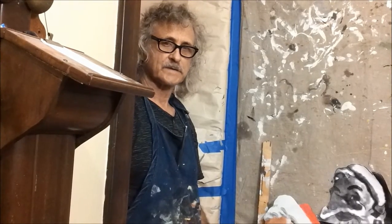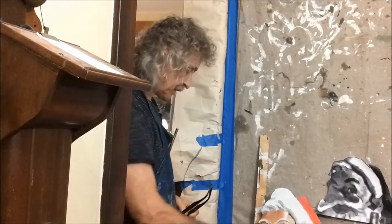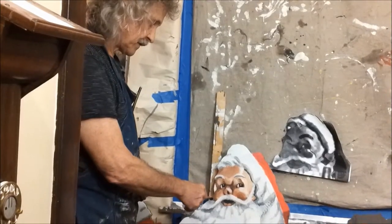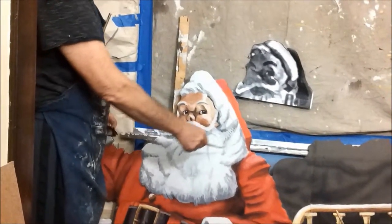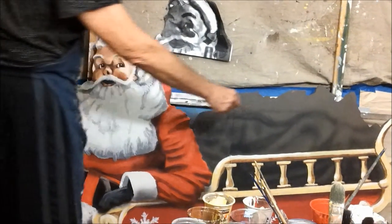Santa Claus is finished. The face took a lot of attention — you can see the colors had to be made much more subtle. I still need to finish off the shadows on the hat.